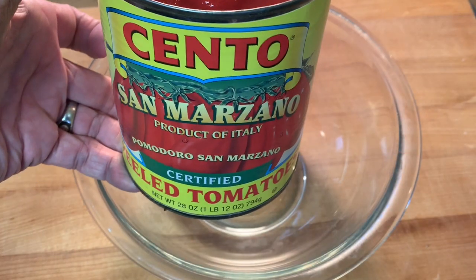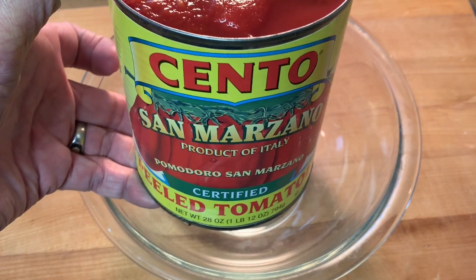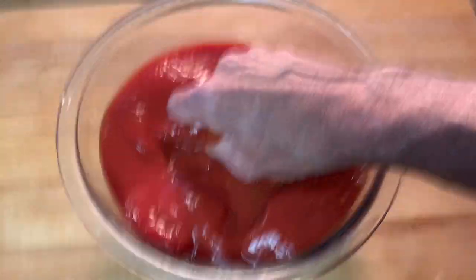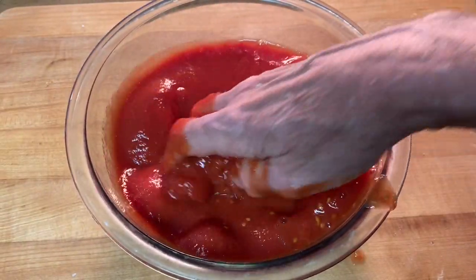Now I'm going to be using San Marzano tomatoes. They're known for their sweetness and it's really one of the best products out there. Add that to a bowl, get your hands down yonder, and just mash them up really well.